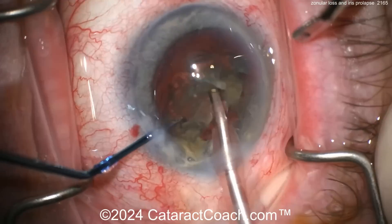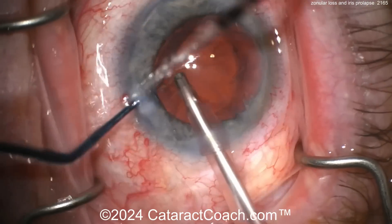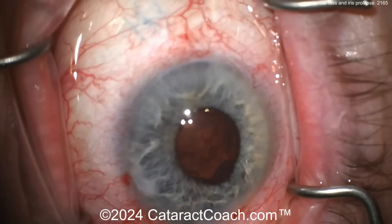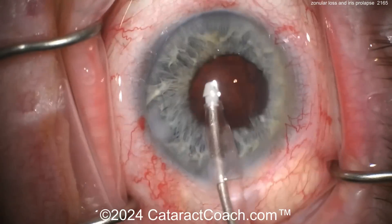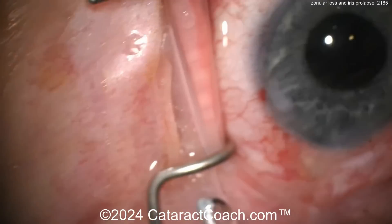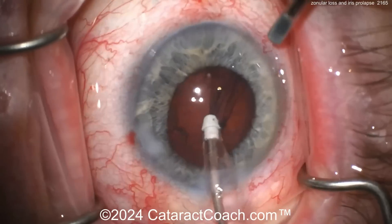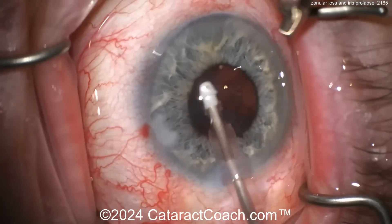Now wolfing down the cataract pretty easily — that goes down very nice and simple. Let's slow it down now when we get to the tough parts. Here we go. Now look at the pupil — oh, what happened? It's come way down. Look at that. So at this point you put in some iris hooks. It's kind of tough to put a pupil ring — do you just power through here?